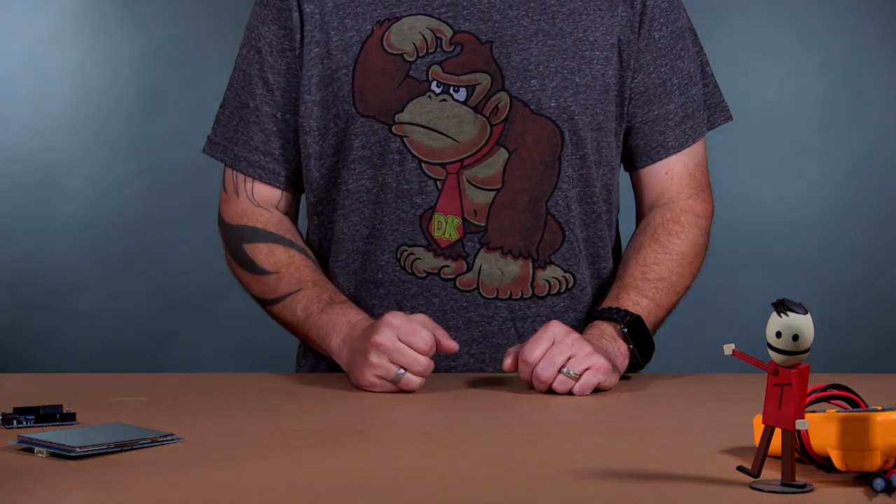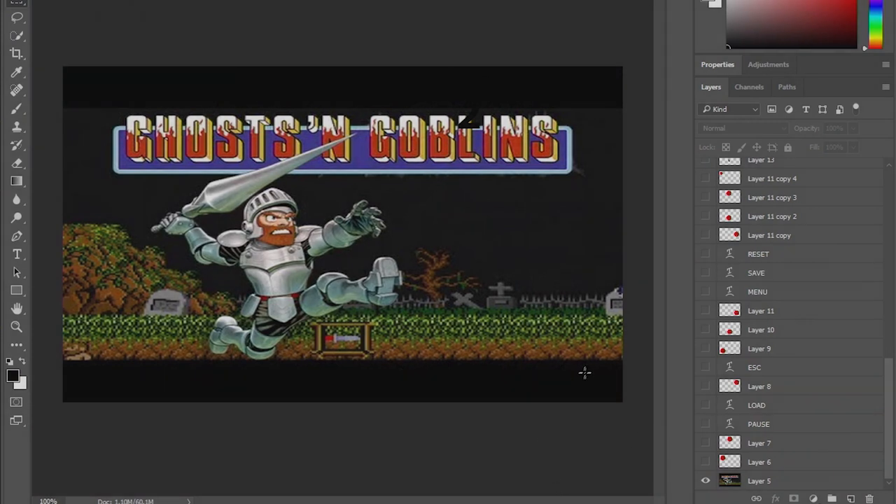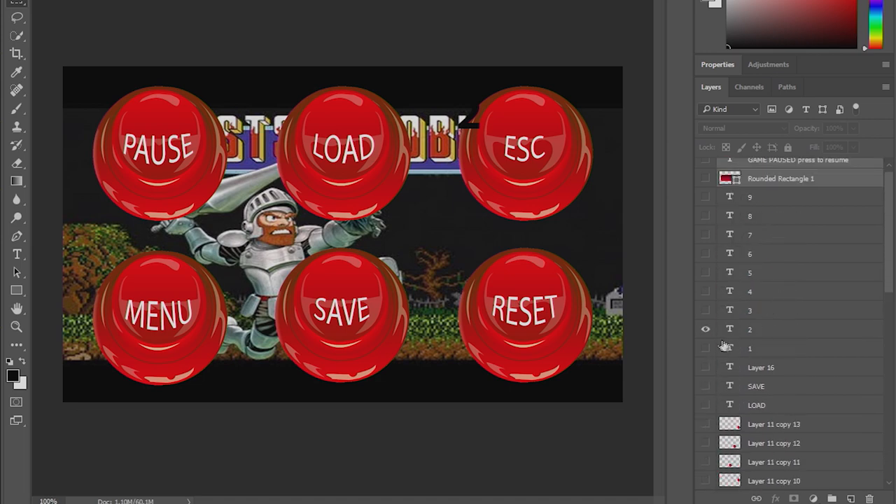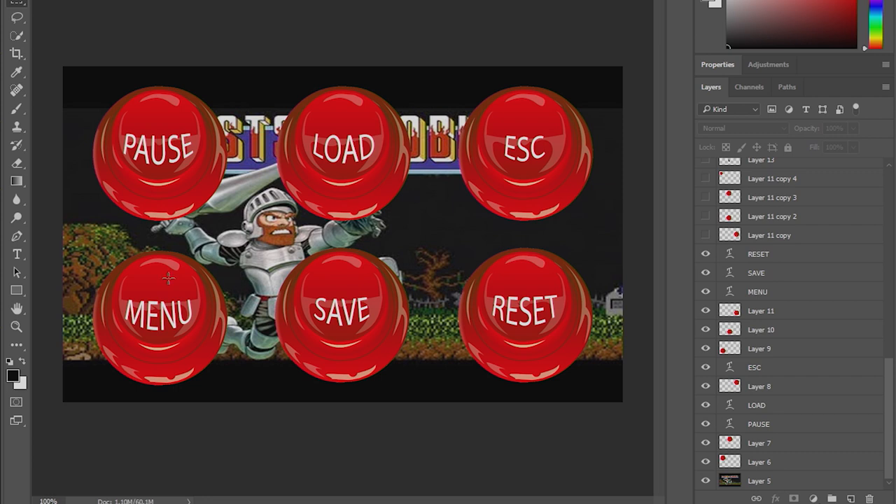To program the screen we first need to create graphics. Right now I'm in Photoshop — I have a background and I'll be working with full images. On the Nexion display you can create pages, and pressing a button navigates to a different page. I have layers set up: enabling and disabling layers lets me build each page. Here's the main page showing buttons for pause, load, escape, and more.